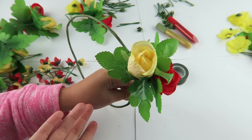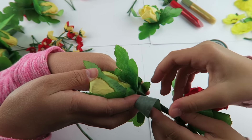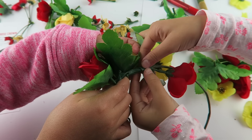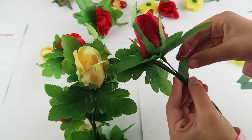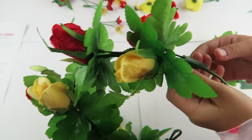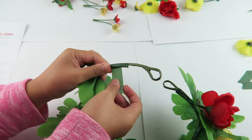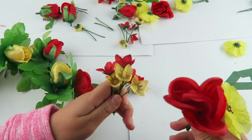We just attached our flower and now we're going to continue the pattern. Now we're going to add these small flowers in between, and we're also going to add some of these flowers.